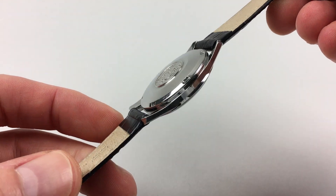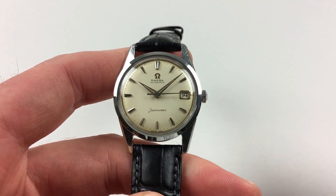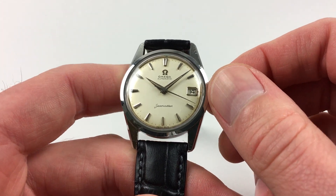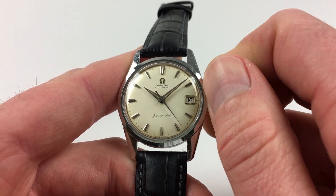It's an automatic model, so it will wind itself as it's being worn. However, if it's laying down for a period of time and needs to be restarted, this can be achieved by just turning the crown away from you, the wearer, a few times, which will be enough to get the watch started.